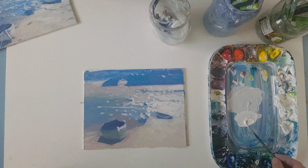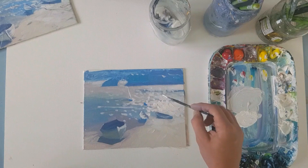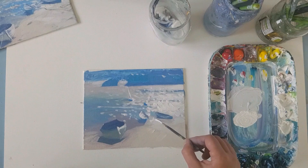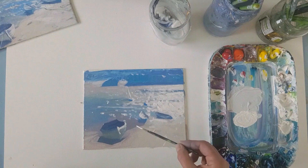Now I'm going to use my little rigger — I'm going to load it up with paint. I'm using titanium white and yellow, just adding tiny details along the edge of the eye path, which means I'm very loosely telling you where I want your eye to go around this painting.